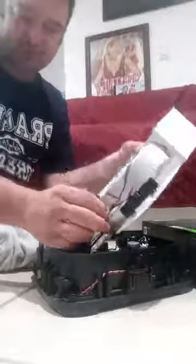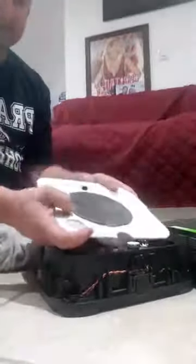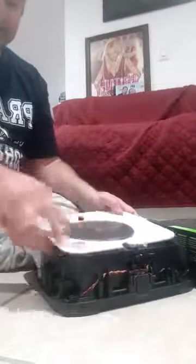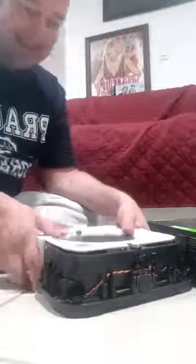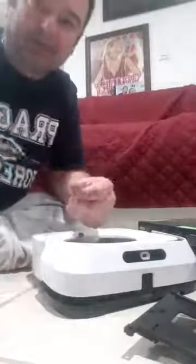From here it's pretty much the reverse. Make sure you don't pinch the wires — make sure they're flowing nicely. Take the bottom, tuck it in. If it doesn't fit, don't push harder — you probably missed something. Then you put the cover on. Underneath, mount it the same way you found it. It's got an arrow so you really can't put it on wrong. Plug in your battery.